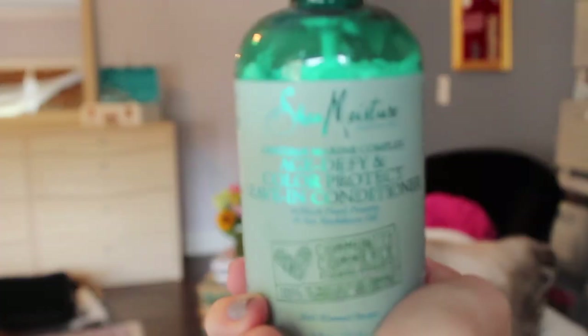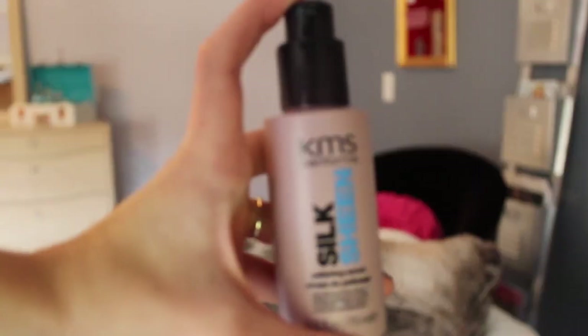That was a mouthful! Once again, Shea Moisture — great products — sulfate-free and silicone-free. This is a leave-in conditioner, so as my hair is drying, I just spritz it on the ends to condition them. Then, as my hair is finishing drying, I use the KMS Silk Sheen — basically a frizz control polishing serum. I'll put this on the edges of my hair, on the top around my face, so that I don't have any fly-aways.